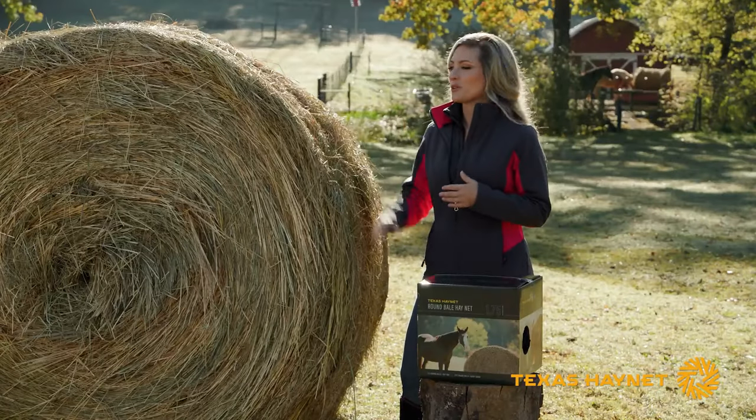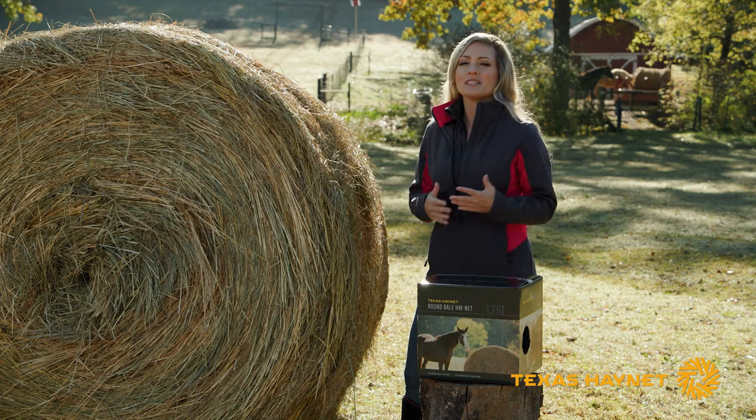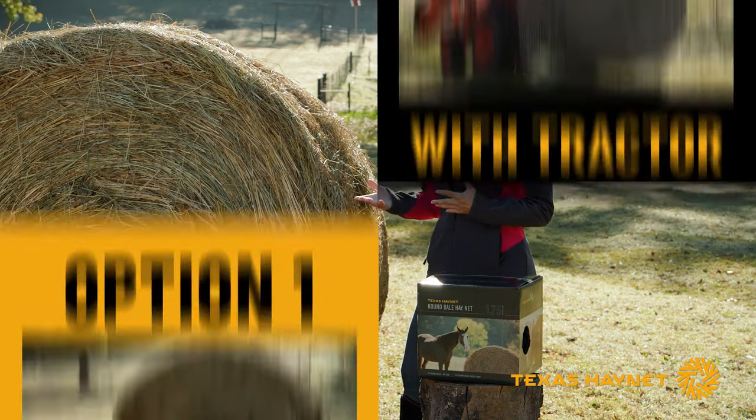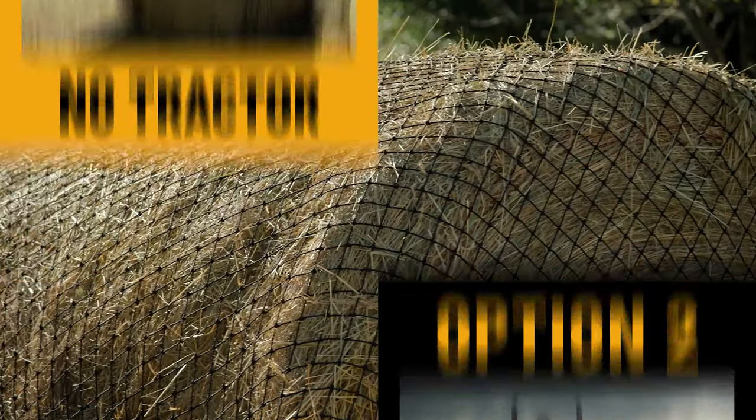To get started, all you're going to need is your round bale along with your round bale haynet. There are basically two ways you can go about putting this net on — you can do it with or without a tractor. So if you don't have a tractor or a skid steer, no worries. You don't need any heavy equipment to put this net on.